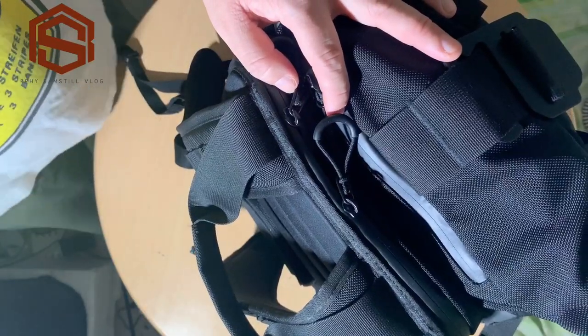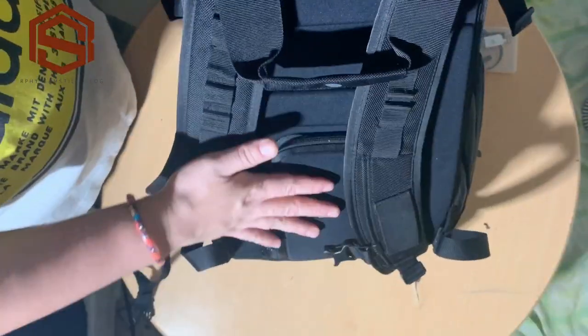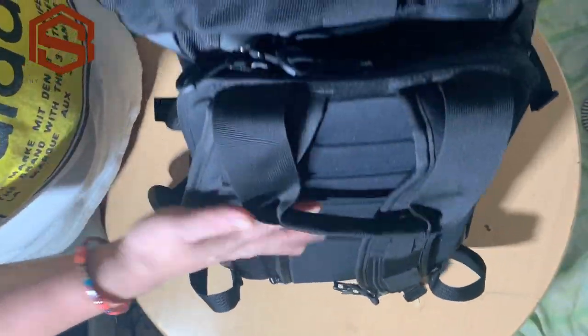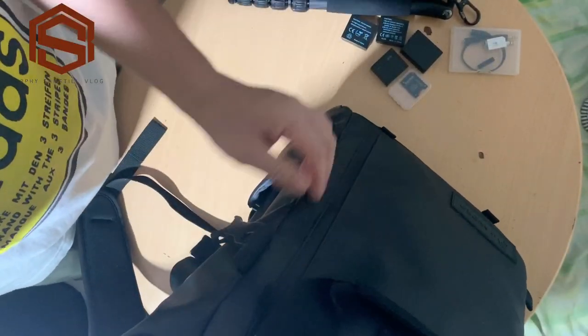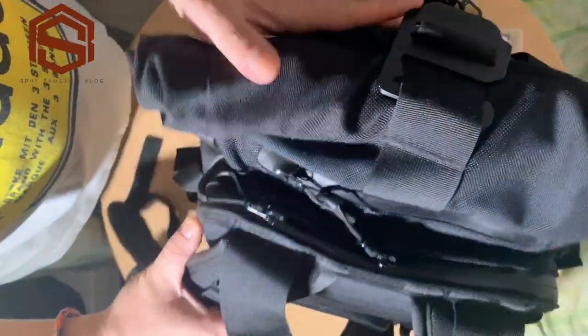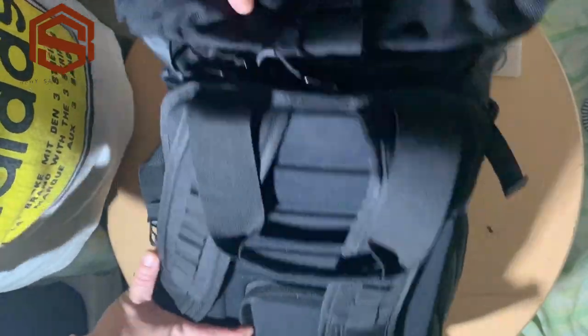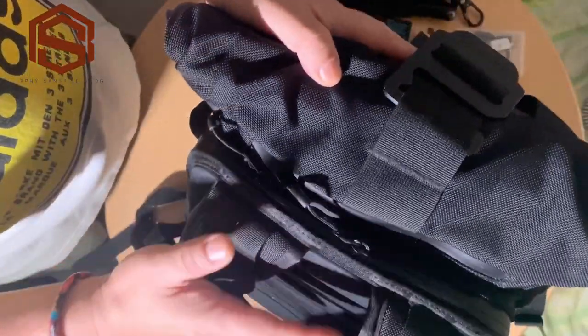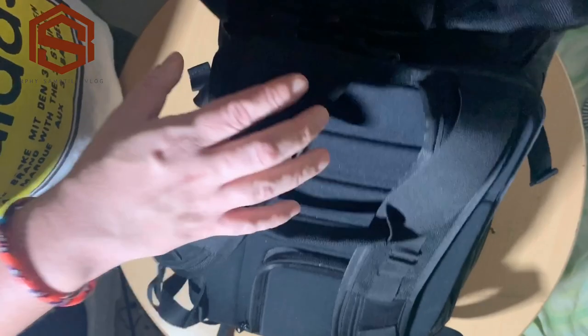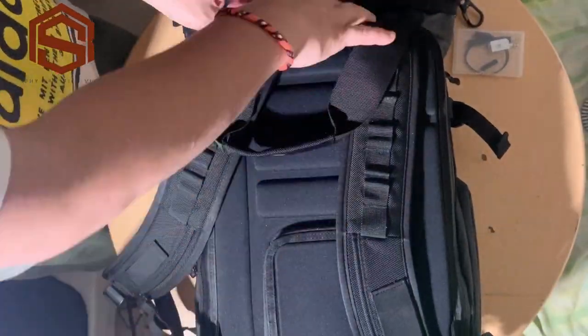We will now open the main compartment of the bag, which is on the back. The front is empty, so it's more safe against theft when you travel. All your gear is at your back and the main zipper is also at the back. Let's open it up.